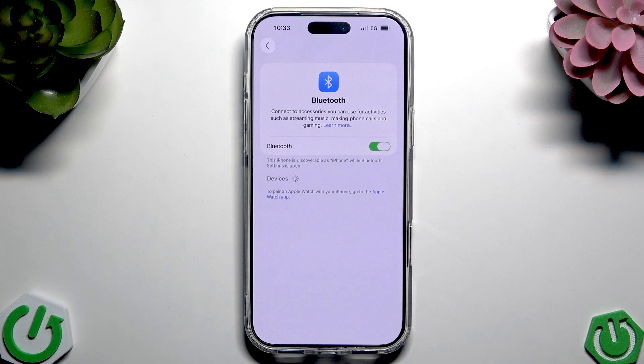Almost every single device is compatible, but there are some exceptions — some devices are just not compatible. For example, Samsung watches or something like that. Make sure that it's compatible.